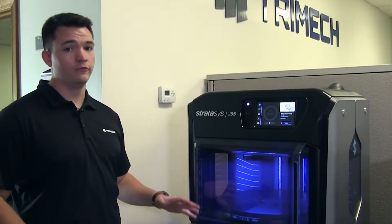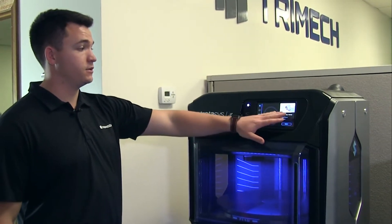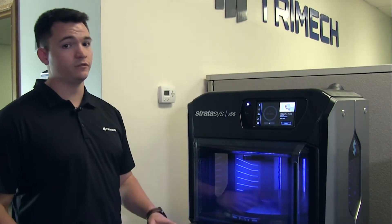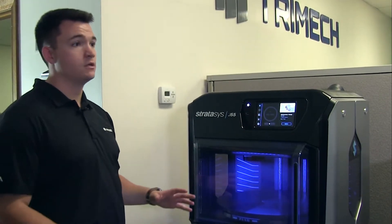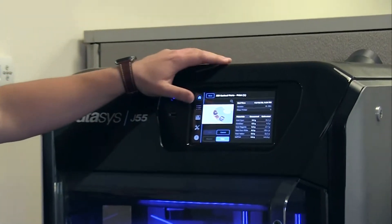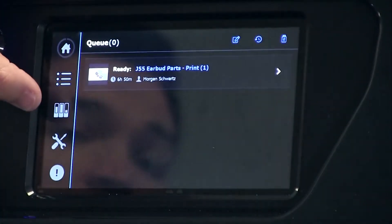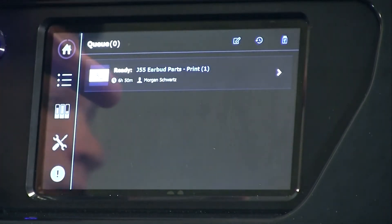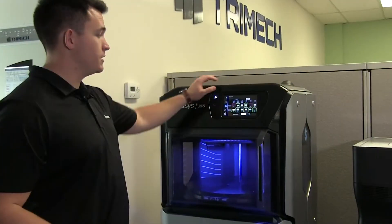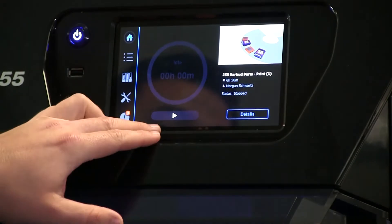We've sent our print from GrabCAD Print to the printer remotely. We can see clearly that the print is here and ready to be printed. From here we can also see a ton of other useful information about the printer, including details on how much material is being used and how much we have. We can also see things like our queue, which shows different jobs sent to the printer and which ones are about to be printed. We'll press the home tab on our user interface and simply press play.